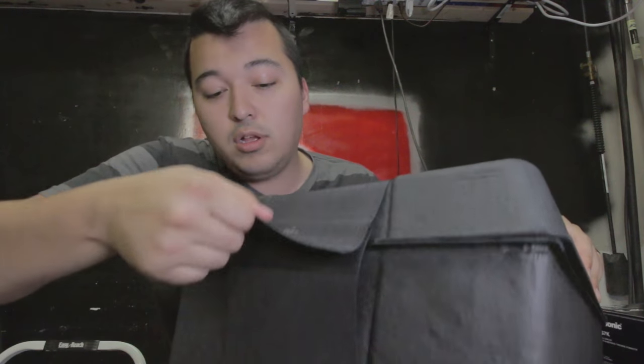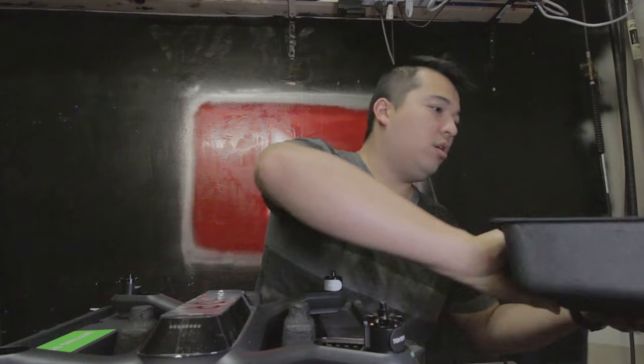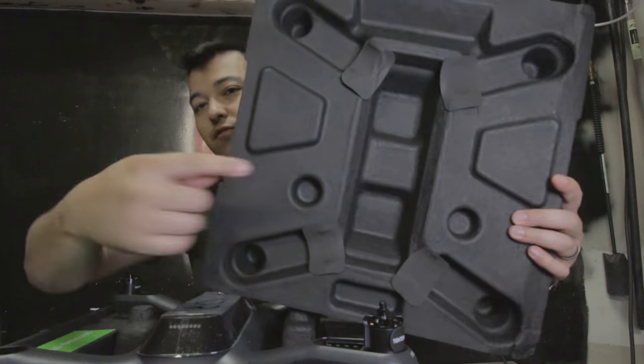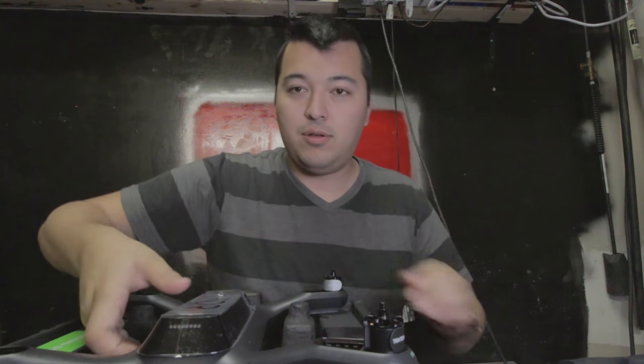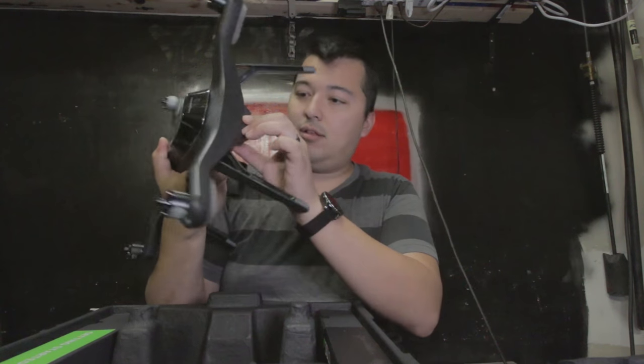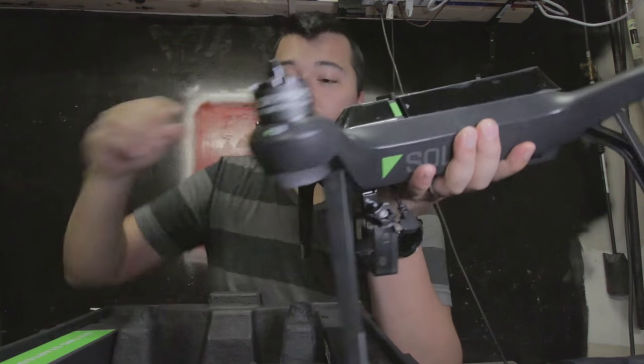It says pull right there — let's pull it. Man I love that new smell. New drone smell! Check that out. It's fully fitted. Man this is nice. That is a sturdy drone right there.